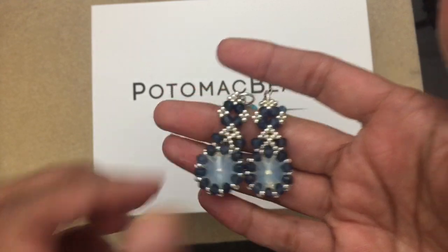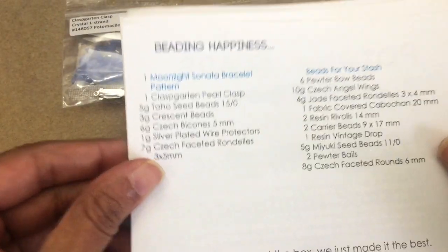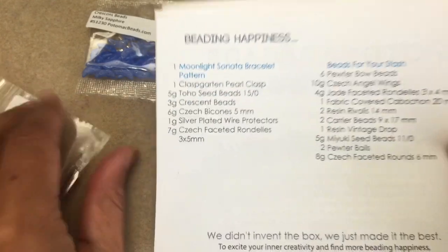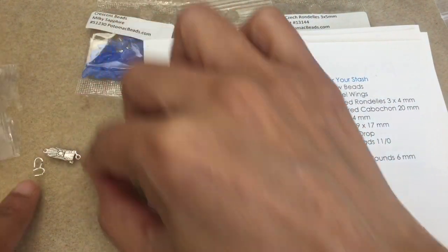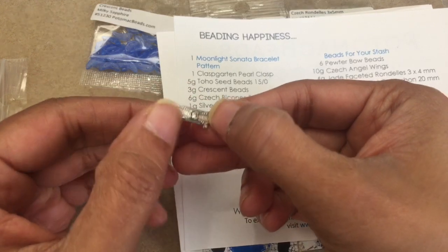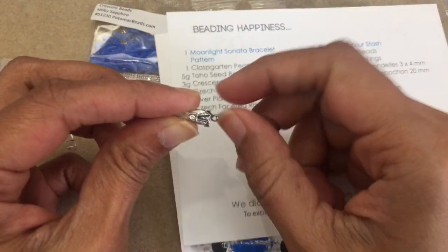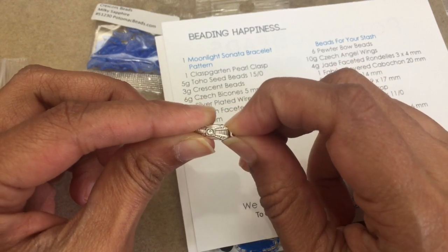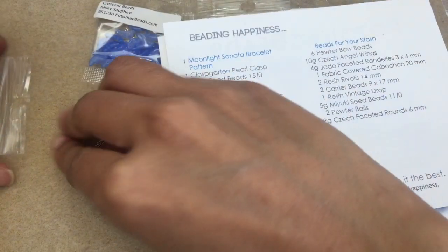Here I've laid out all the items that come for the Moonlight Sonata bracelet pattern. The first item is the clasp — here it is — and it comes with wire guards. It's a box clasp, I think — a clasp garden pearl clasp. You squeeze the two tabs together to get it to pop open. So you get the two wire guards with that.